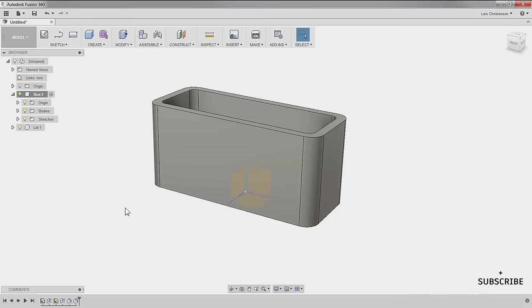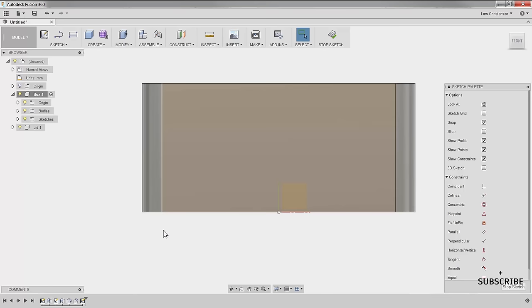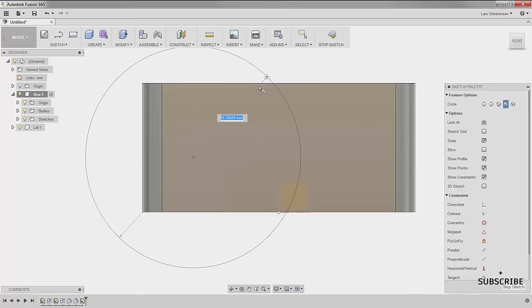So again, either sketch on a face or plane. I'm going to sketch right here on this face, so I'll right-click on it and select 'Create Sketch' — it will automatically go normal to it. Now I can start sketching on this face. I'm going to do a circle using the C key for circles. I'll sketch my circle somewhere around here. Sometimes when I'm sketching things I'm not trying to be accurate in the beginning.